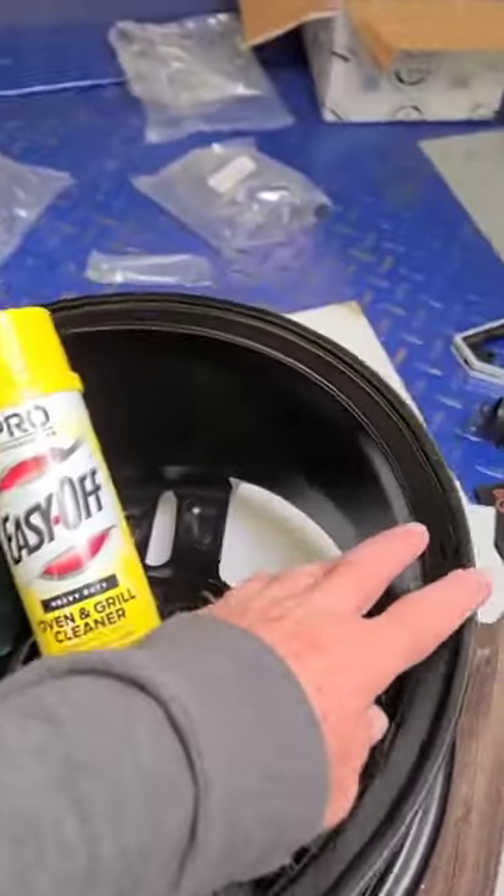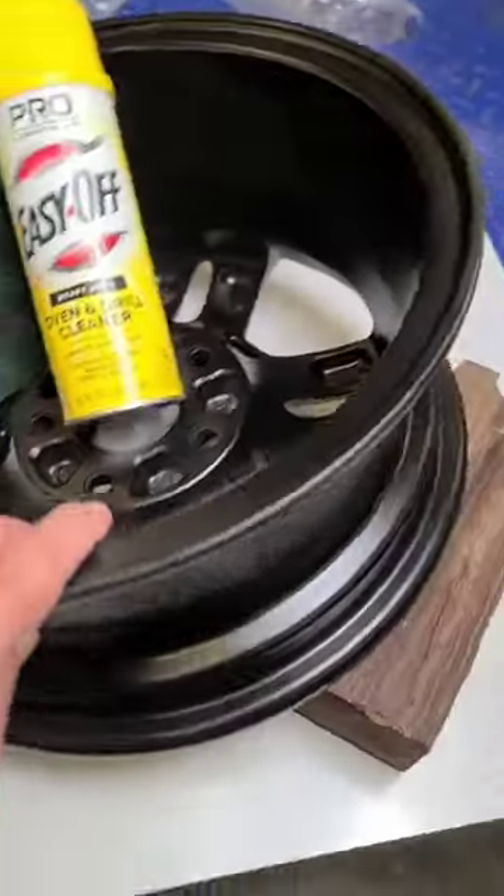Anyway, this is what it looks like after they dry it off — spray painted them. So for an inexpensive way and a fast way to clean the grime off your wheels, Easy Off Oven Cleaner. Try it out. Thanks for tuning in to CycleFab. I'll catch you guys later.